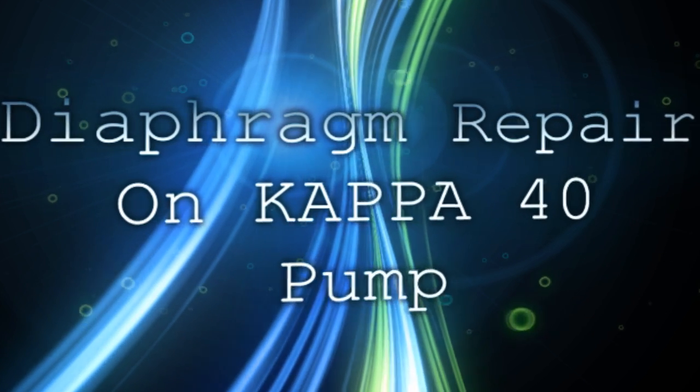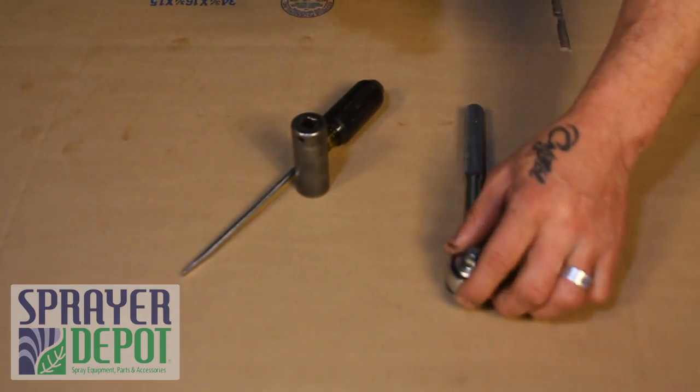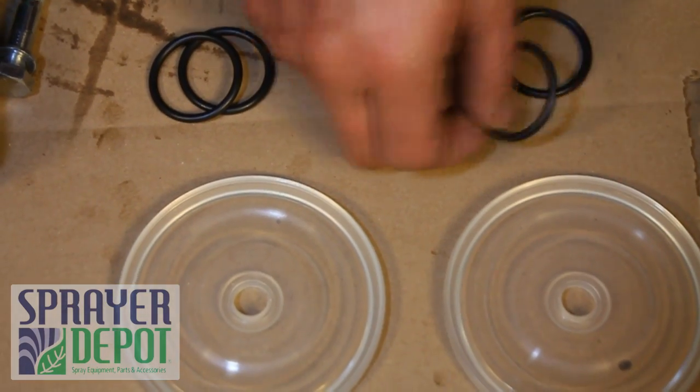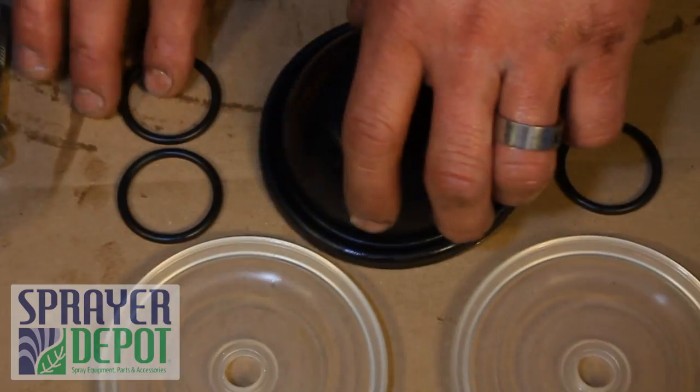Diaphragm Repair Kit on a Kappa 40 pump. For this repair, you will need a screwdriver, wrench, half-inch socket, and 11/16 socket. The diaphragm kit consists of two diaphragms, two sets of O-rings, and an air accumulator diaphragm.